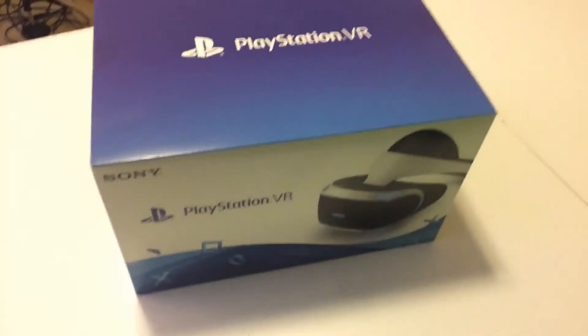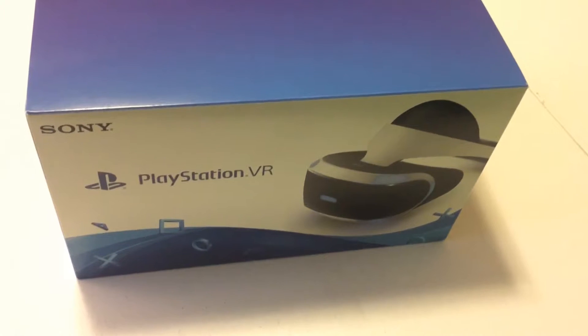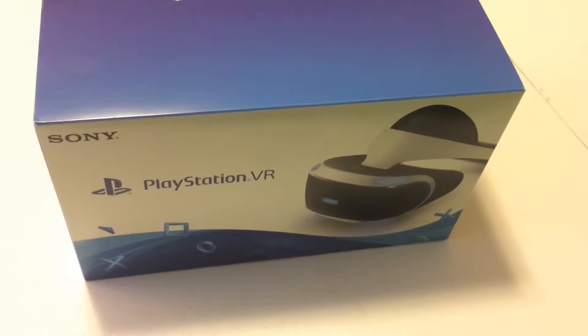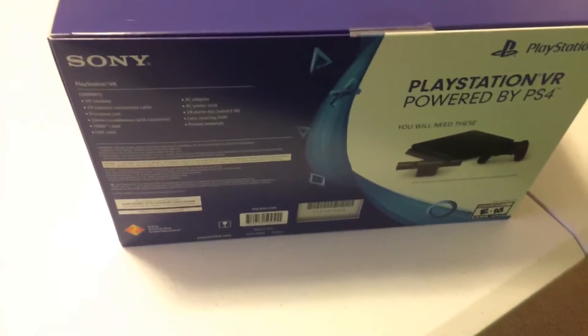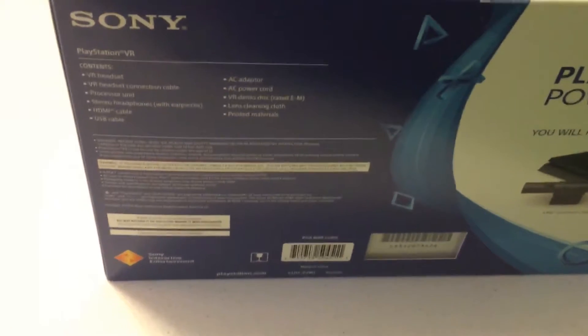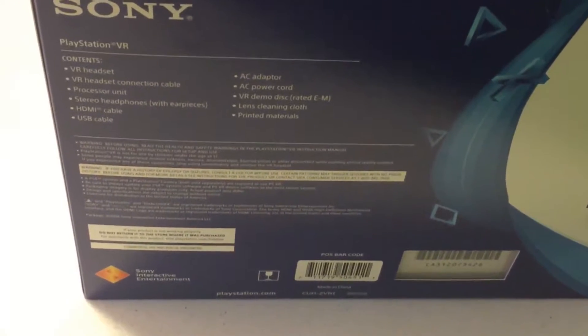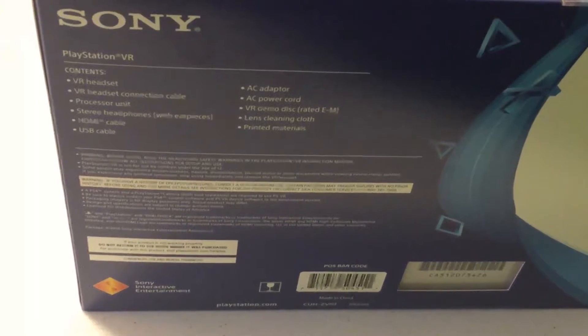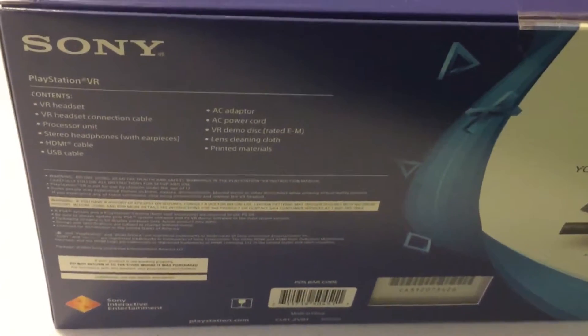Here it is in its full glory, the PlayStation VR headset. Looks quite phenomenal. Obviously, you have your headset and everything inside this amazing box that Sony put together for us. There's graphical information on the back — it contains the VR headset, connection cable, processor unit, stereo headphones, HDMI cable, USB cable, AC adapter, demo disc, lens cleaning cloth, and some printed materials.